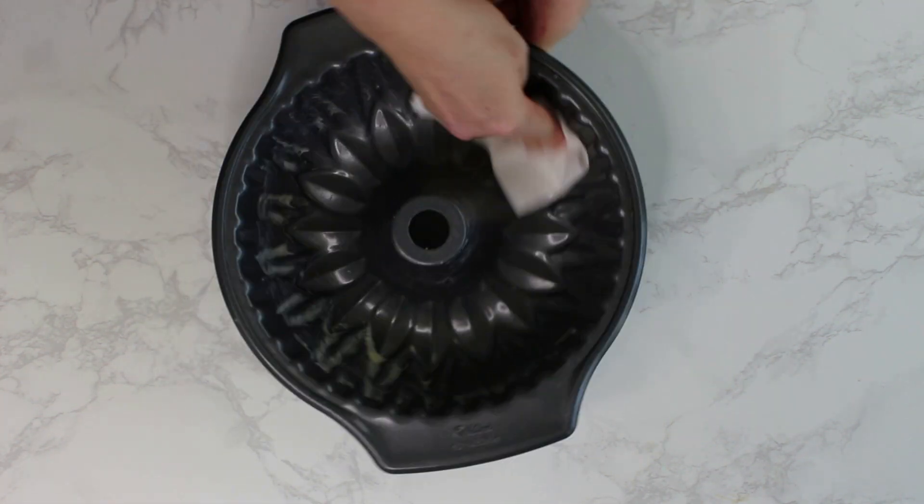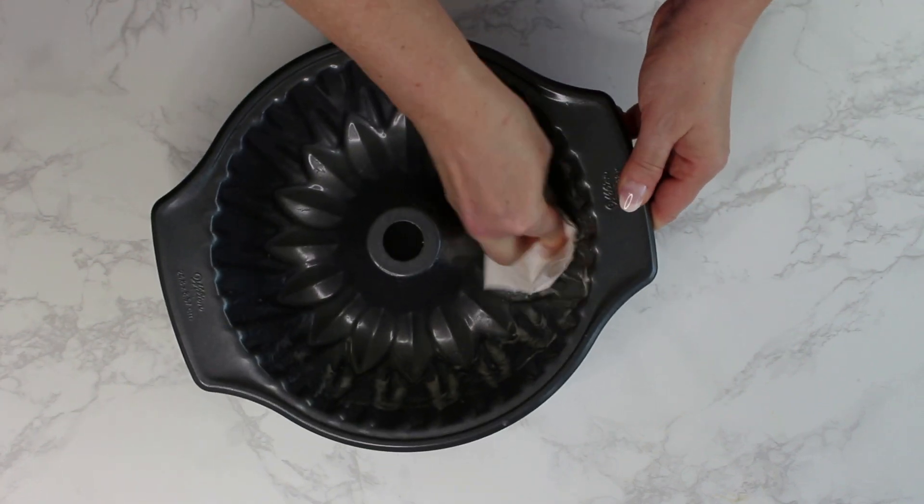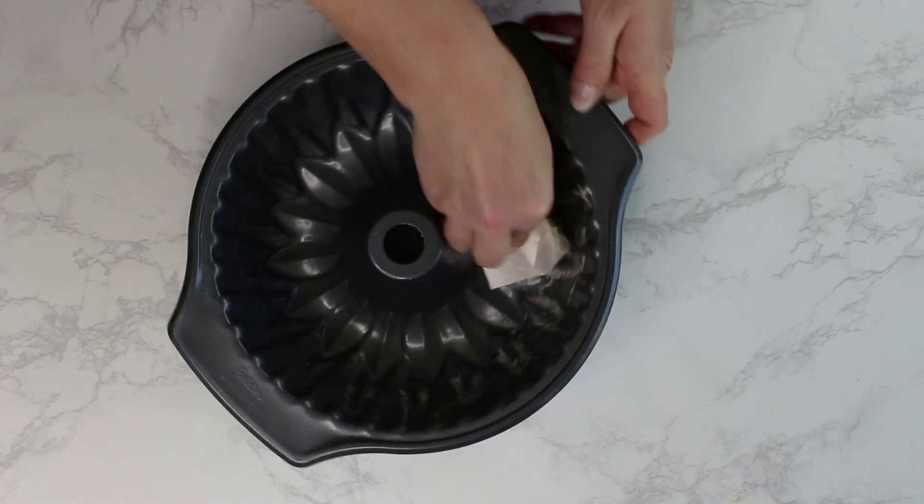Did you know that during excavations, Gugelhopf pans, just as we know them today, were found dating back to Roman times?